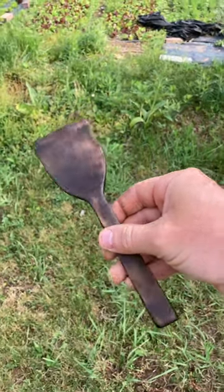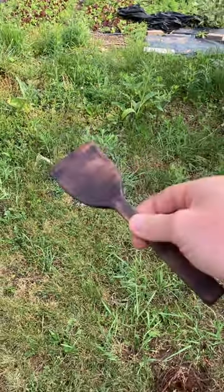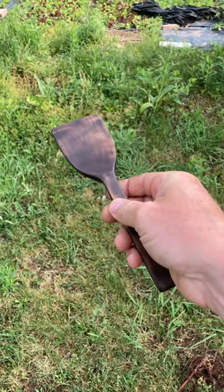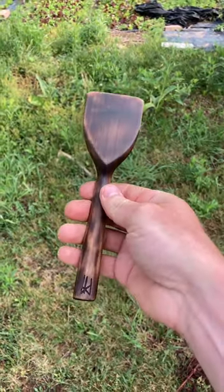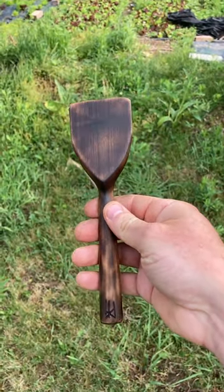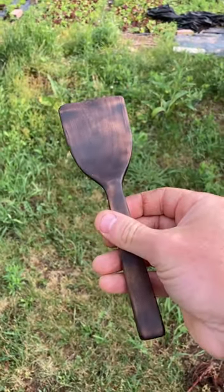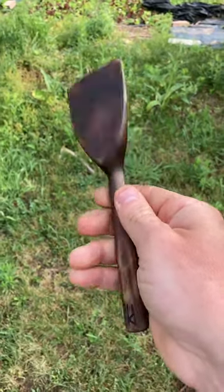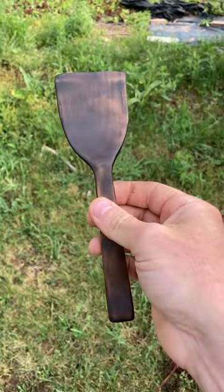Hey guys, I just wanted to show off something that I bought recently, and that is this handmade small wooden spatula. It's made out of maple and this was handmade by Iron Roots Family Farm.